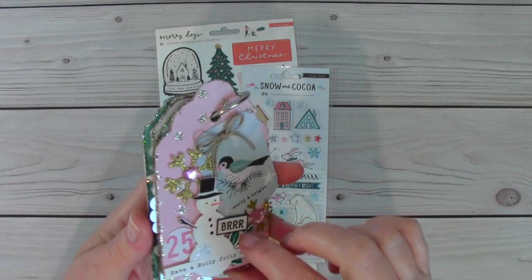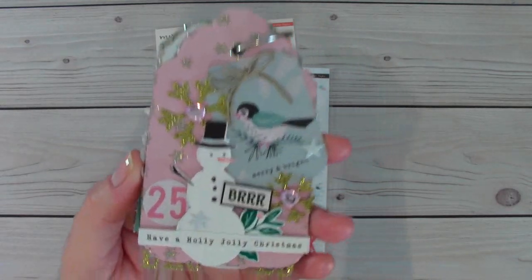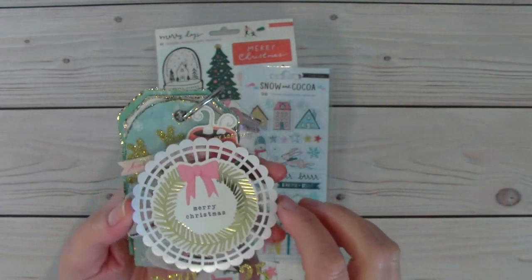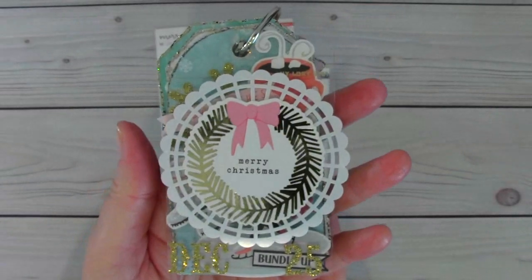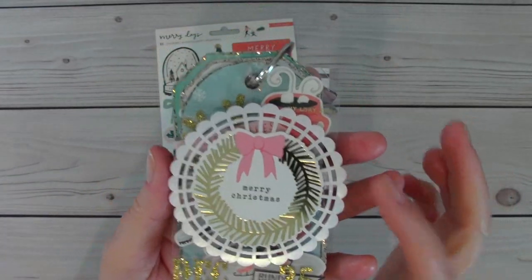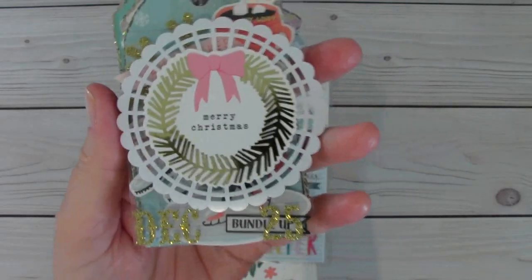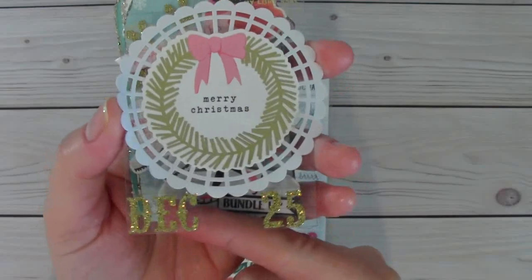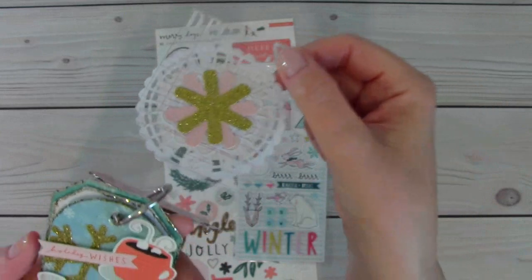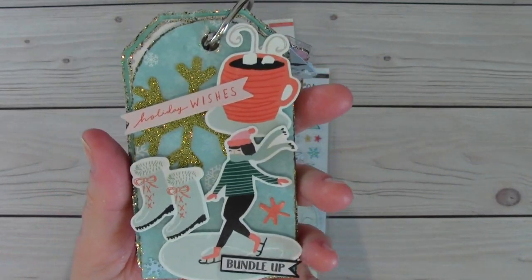All the sides of the tags I glittered up with gold stickles. And then this is an acetate tag. I put down a little white doily and then this sticker that says Merry Christmas. And then down here on the bottom it says December 25. I just added some little snowflakes on the back.